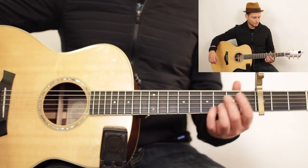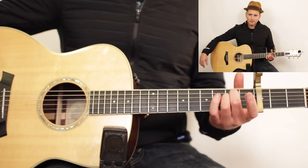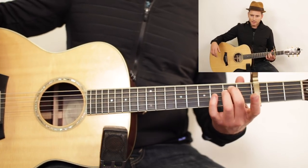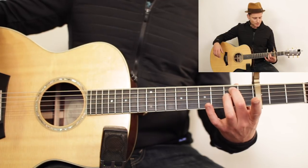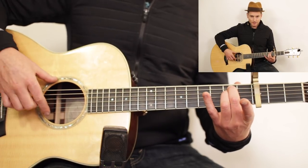We're going to put a capo on the 3rd fret and we're going to play an E minor chord. To do that, you're going to take your two middle fingers — your middle and your ring finger — and place them on the A and D string, 2nd fret.